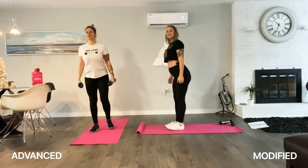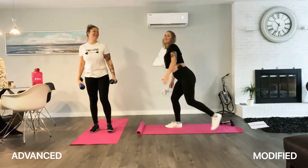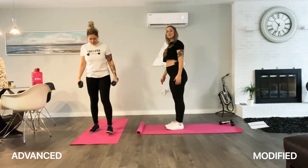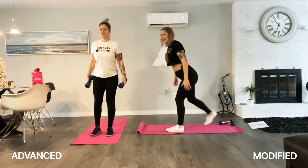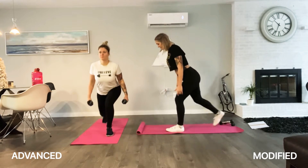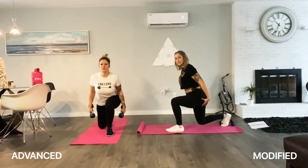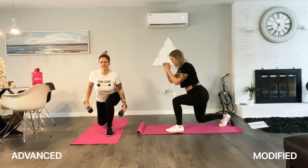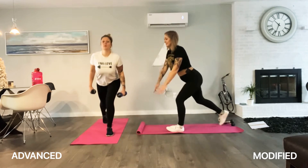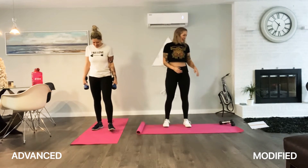Five, six — great job. Three more then we switch. One more, and switch sides. Push right through your front heel, guys. Squeezing your butt cheeks. Breathe in on the way down, out on the way up. Two more. Your balance is like way off!